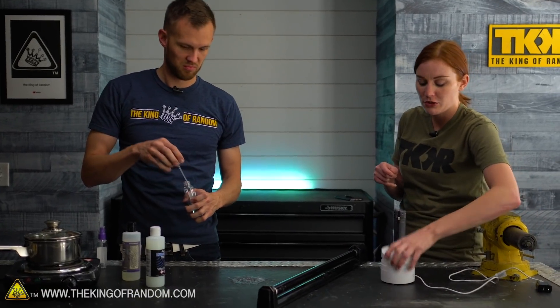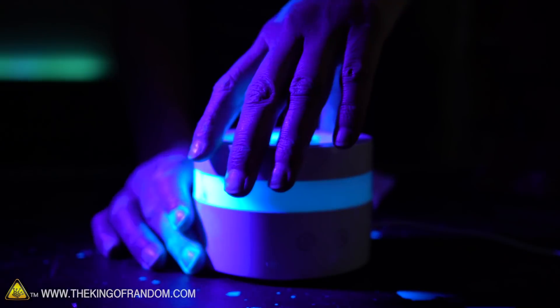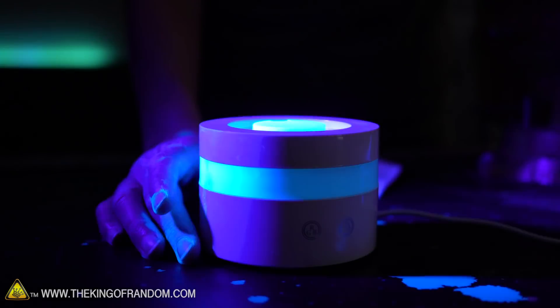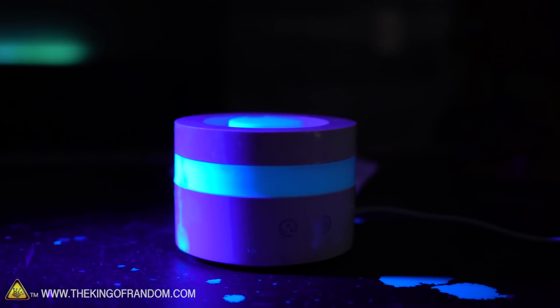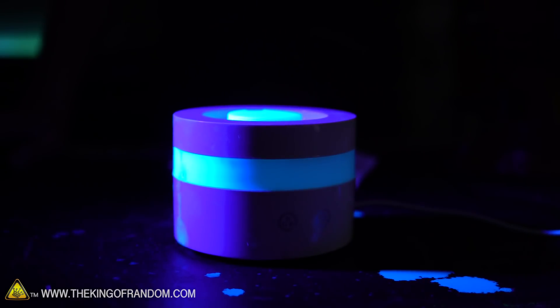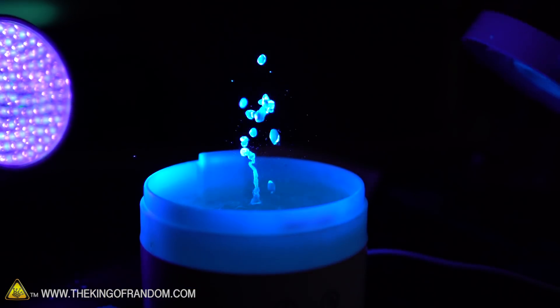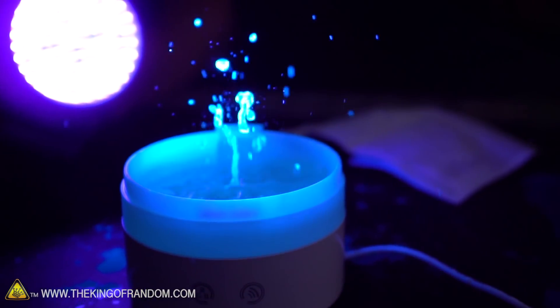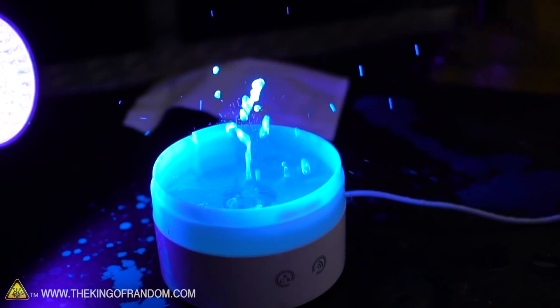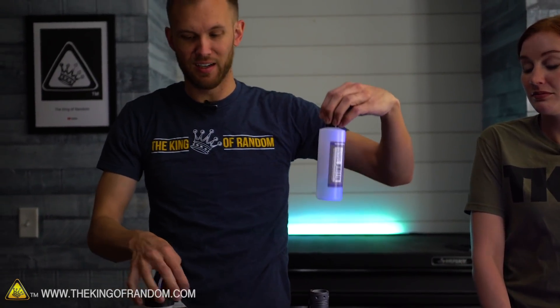Now let's try the ultrasonic vaporizer. This thing is meant to be used with water and a little bit of essential oils, so it may not even work with an alcohol-based liquid. These ultrasonic vaporizers are fairly specifically tuned to work with water, and the exact same vibration might not work with alcohol — I'm not sure if it's the viscosity or the molecular bonds, but I think what's happening is it's just evaporating rather than vaporizing properly.